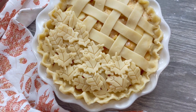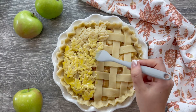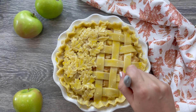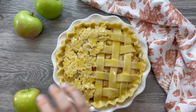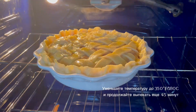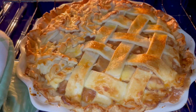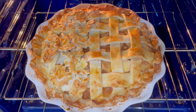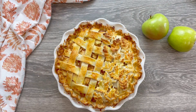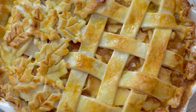Right before putting it in the oven, brush the crust of your pie with egg wash, which is nothing but an egg yolk mixed with one tablespoon of milk. Sprinkle with sugar and transfer to a 425 degrees Fahrenheit preheated oven. Bake in the center of the oven for 15 minutes, then reduce the heat to 350 degrees Fahrenheit and continue baking another 45 minutes or until the apples are soft and the filling is bubbling. You will know the pie is done when the edges are brown and the center is lightly golden brown.